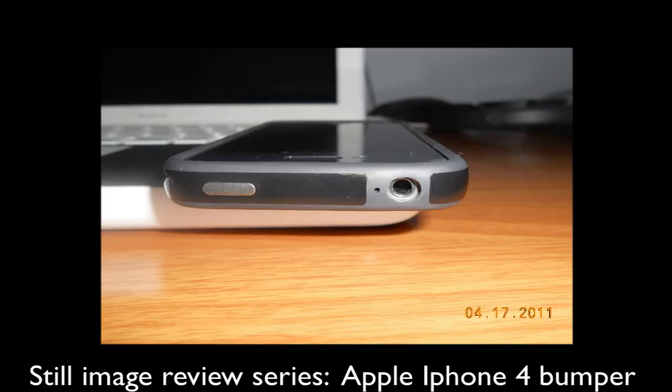At the top, the headphone jack is obviously cut to perfection, as all the other ports are. And as with the volume rockers, the power button has a tactile feel and it is a raised metal part, so it is part of the case, not your phone.